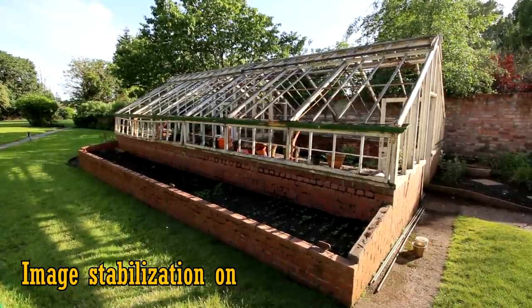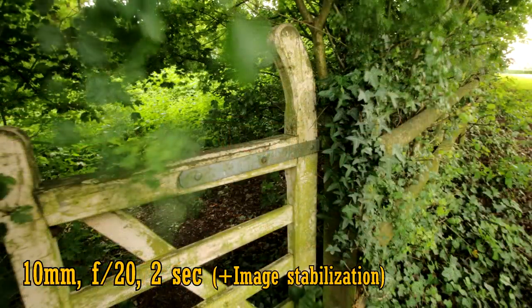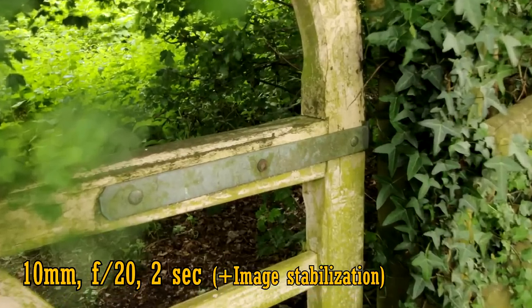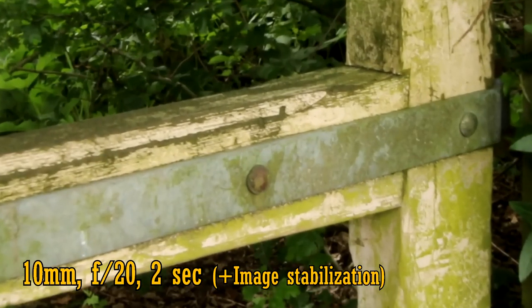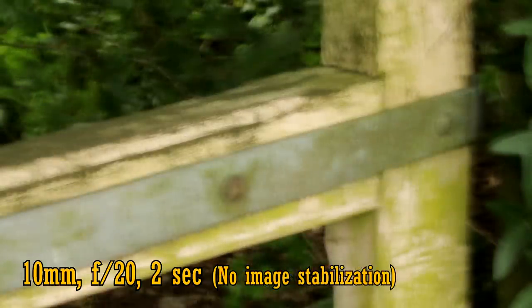Image stabilisation is also fantastic for stills photography. I managed to use it to get this handheld picture with a shutter speed of 2 full seconds. Here's the same picture without image stabilisation. So even on an ultra-wide angle lens, IS can be a seriously nice feature.